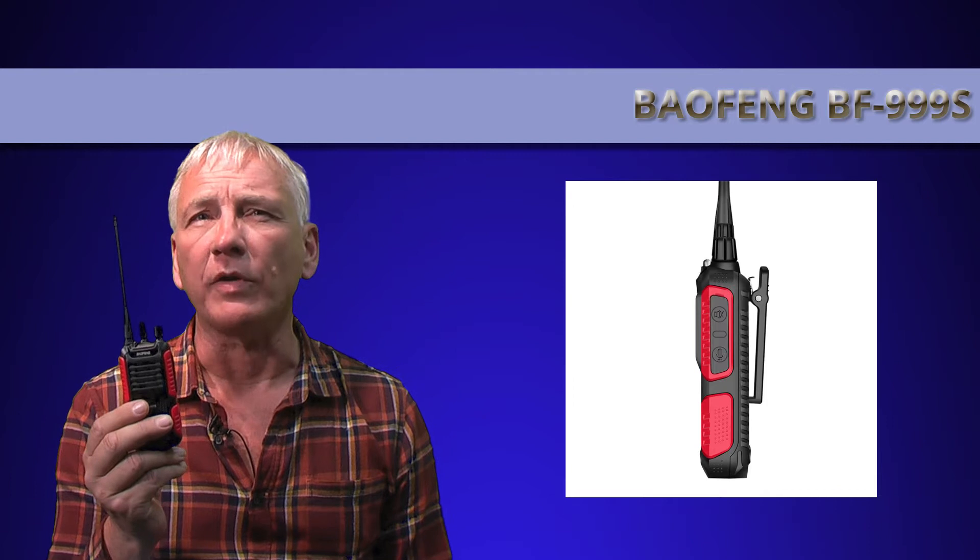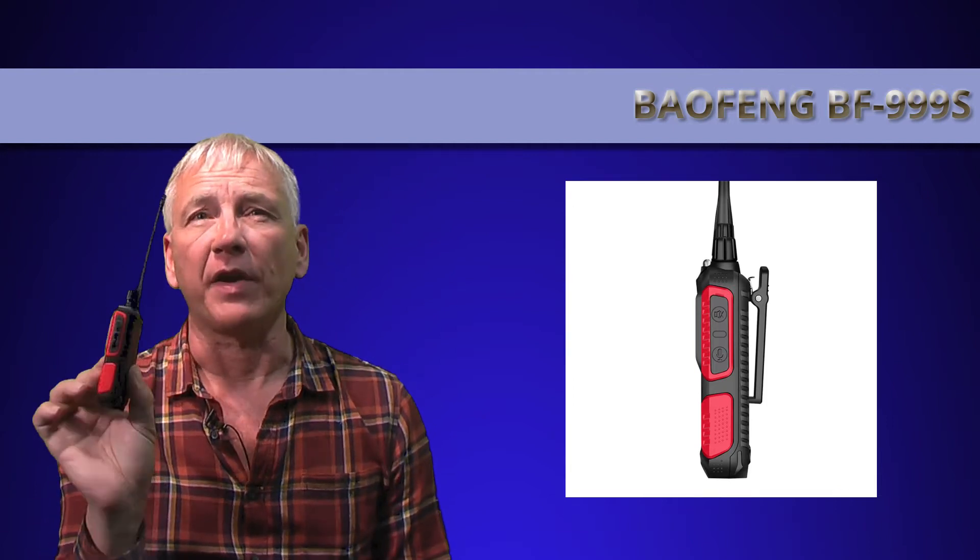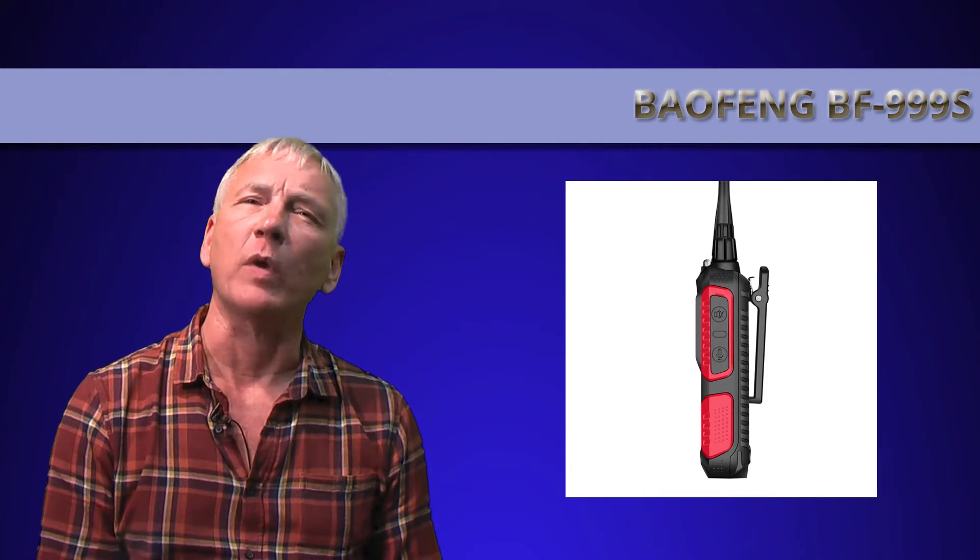Instead of the all-one-color molded body, the BF-999S has a slimmer design front to back because the battery is about half the depth of the old one. The battery has left me somewhat confused.